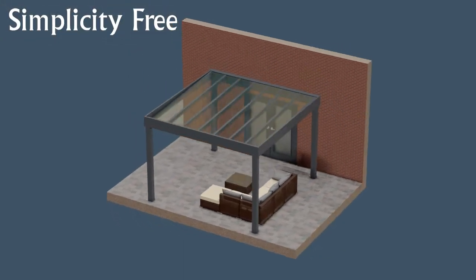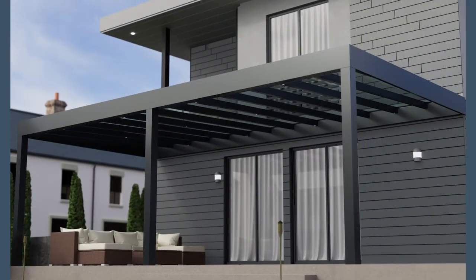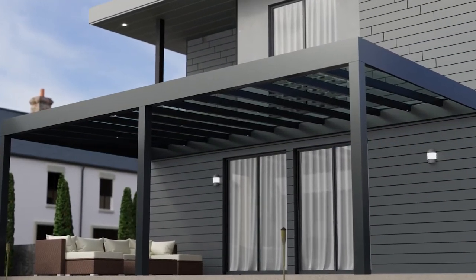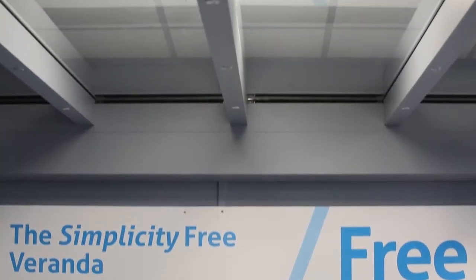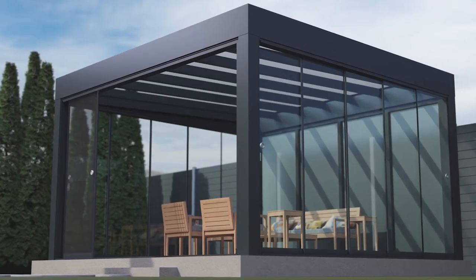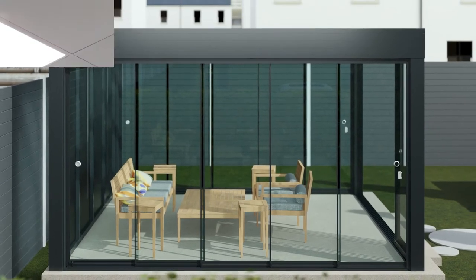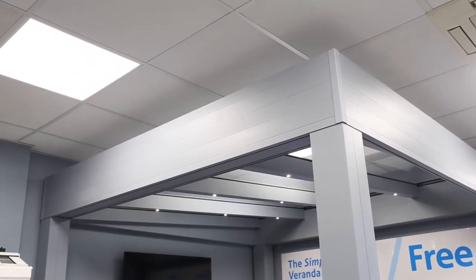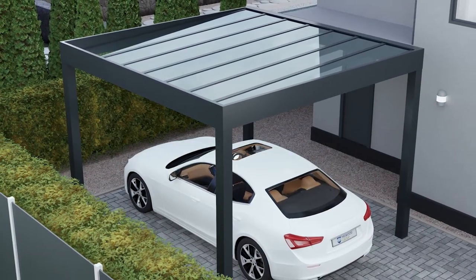Finally, our newest system. Having a free-standing system in our range has allowed us to provide a solution to almost any covered area. The Simplicity Free system has been created with contemporary design, flawless functionality and ease of installation in mind. Named for its free-standing option, the SimFree delivers maximum versatility to homeowners. This truly modern structure features a quick-fit, top-fix, snap-down glazing solution to speed up the installation of the 6mm toughened glass. With a maximum projection of 4 metres and any desired length achievable, the Simplicity Free is perfect for any veranda, patio or carport area.